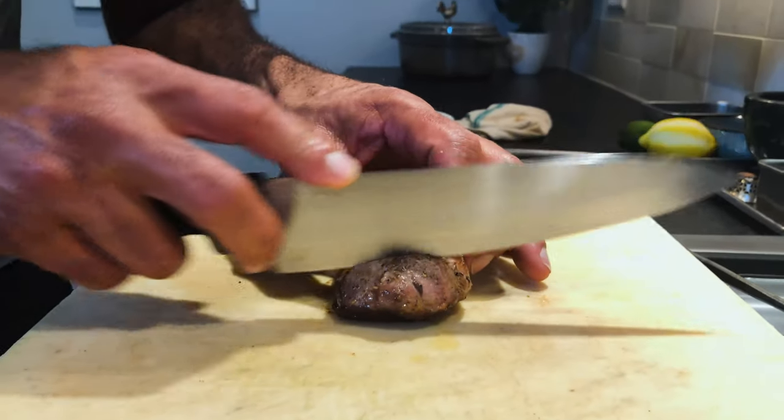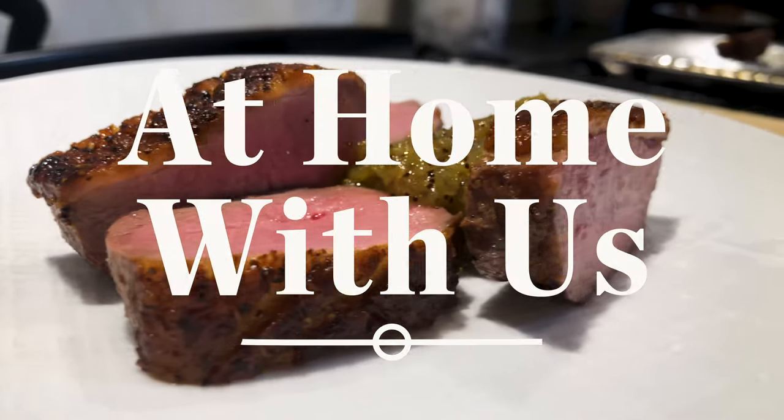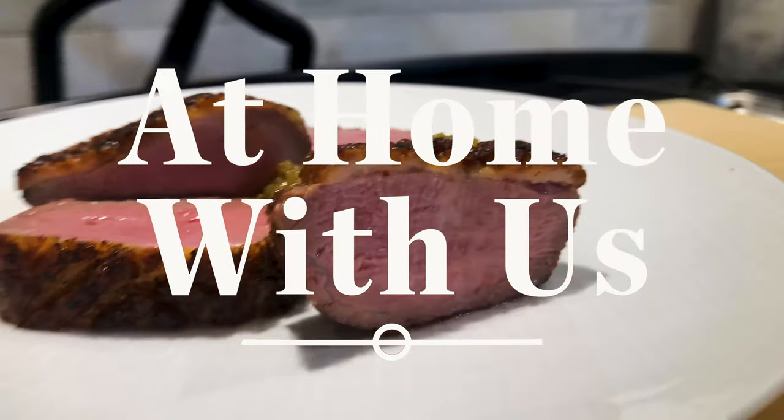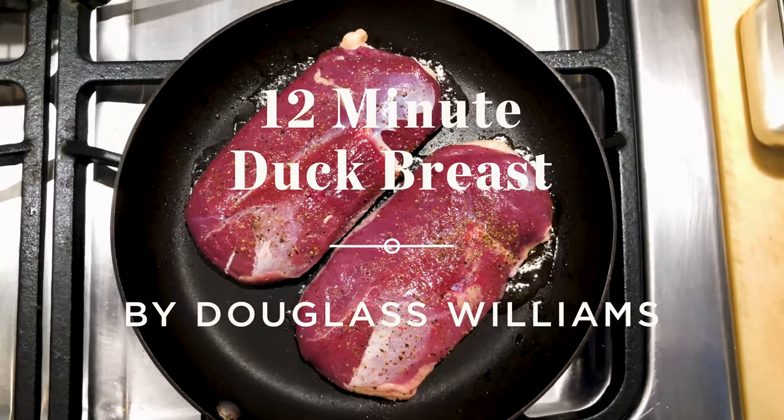When you slice the duck, you just really need two strokes — there and there. Hi, my name is Douglas Williams. I'm the chef and owner of Mida Restaurant in Boston. I'm here to show you the 12-minute duck breast: one of the easiest things you've ever cooked in your life, and you only need just a few ingredients. Let me take you over here and show you what to do.